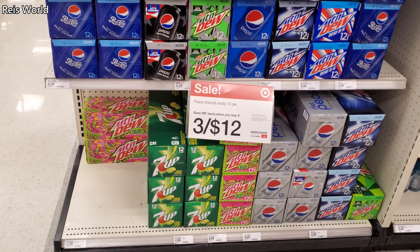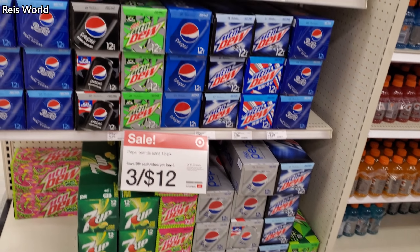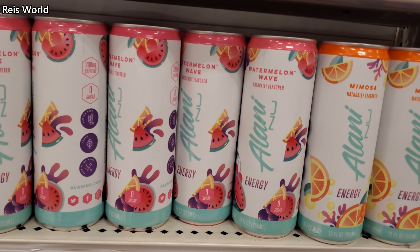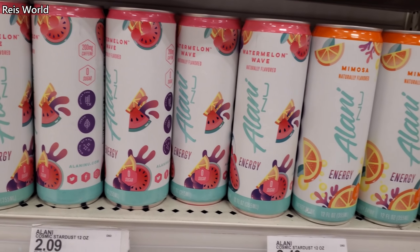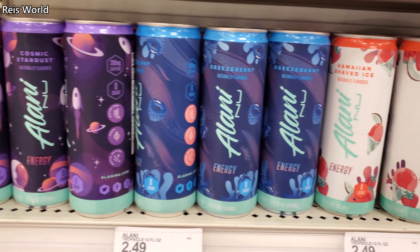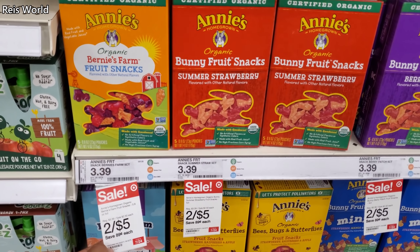Looks like soda is on sale — three for $12, and $2.09 for this one. Mimosa looks like $2.50, and they have Breeze, Berry, and Cosmic Stardust.